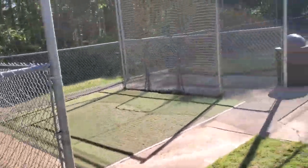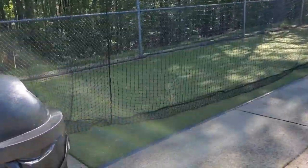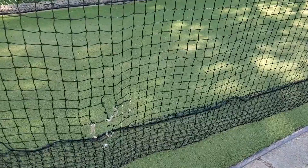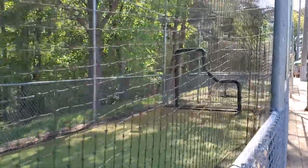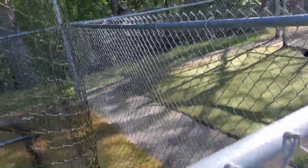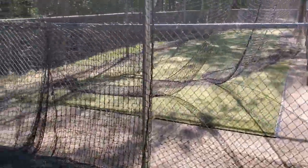This is the last cage behind Jacobs, the one close to Jacobs behind home plate. It's a polynet versus the other one that's nylon. It has a few holes that need to be patched, and the same thing — it needs to be bolted down to keep in place. There are more holes, but this is a cheap net so it will need to be replaced pretty soon anyway.